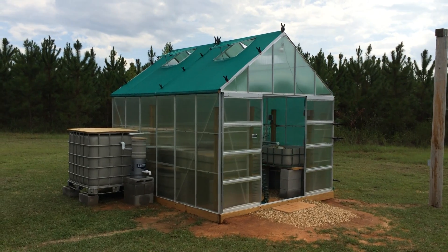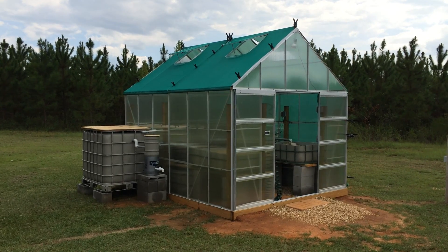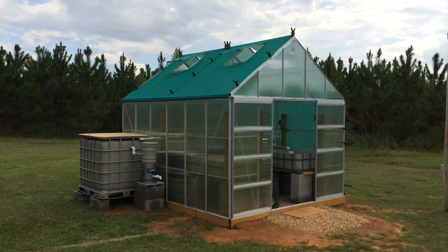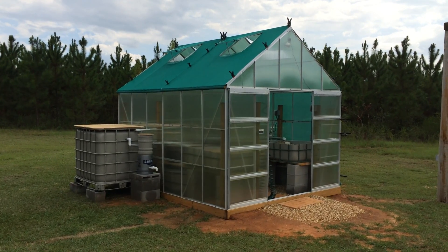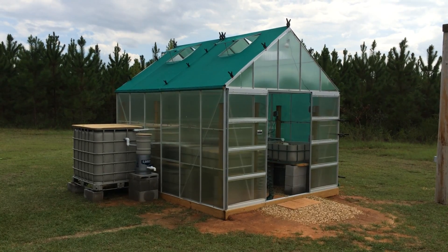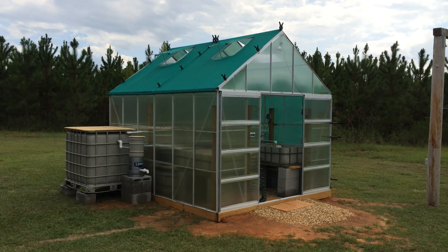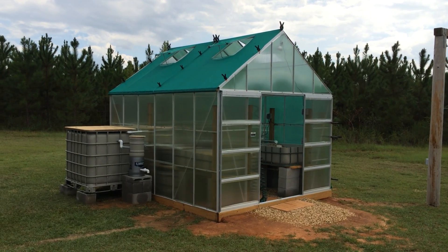Alright guys, this is my first YouTube video so bear with me. This is my 10 by 12 Harbor Freight greenhouse that I purchased for $500 with a coupon, and my IBC tote aquaponics system that I've just finished building. There are several videos on YouTube about aquaponics systems that I referred to and they were great, so I figured I'd add my two cents.